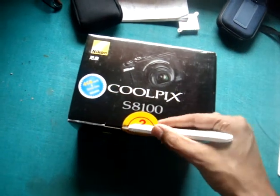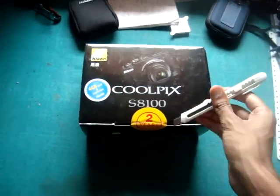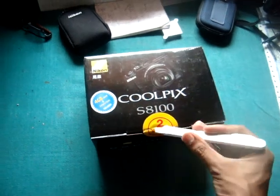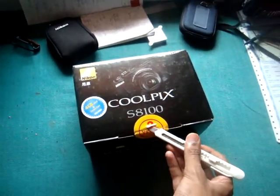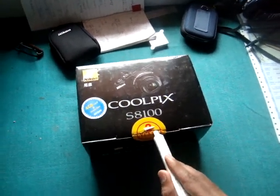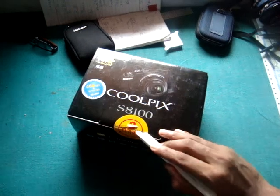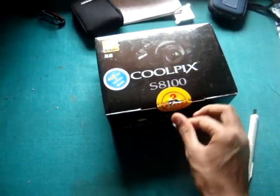2 year warranty, not bad. You don't want too many warranty years because this camera is going to be outdated in a few years. So it's not a very good idea to get a camera that has a 5 year or 3 year warranty. 2 is good enough, 1 is too low. And generally warranty does not cover anything, so it's kind of a useless thing.